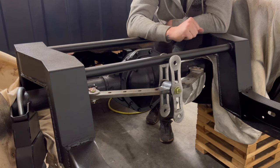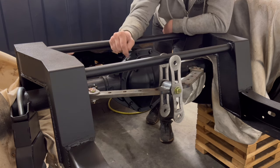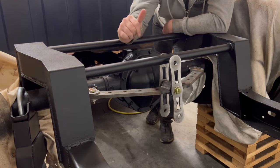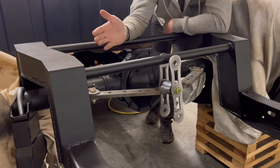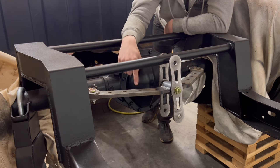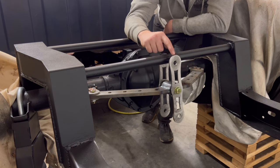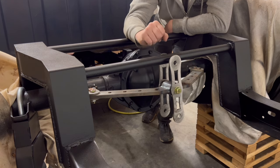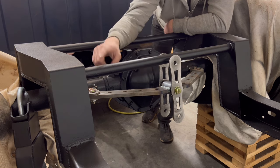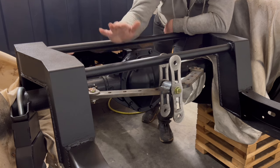Just a couple days later, new brackets arrived from FedEx to be able to install this on the truck — thank you Alex. This is actually a good thing: if you're following along and want to do this watts link, all you have to do is let Alex know you're doing the Simple C10 setup and he's going to send you the shorter brackets so they'll work on your truck. Another option would be to get the 10-inch brackets and not do a bridge on the back and it would work fine, but if you want to do exactly this setup, get the shorter brackets.